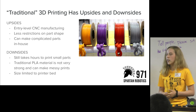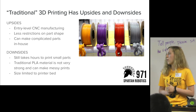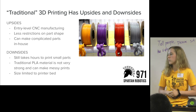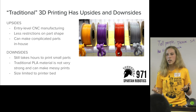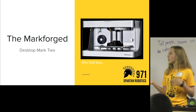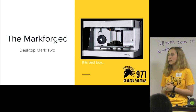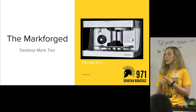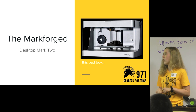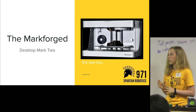Some downsides of PLA: any 3D printer will still take hours to print tiny little parts, the plastic material can be brittle depending on where forces are applied, and it can be messy or inconsistent. The size of your part is always limited to your printer bed. The Markforged solves a lot of those downsides — particularly the material problem and some of the speed, strength, and quality problems.